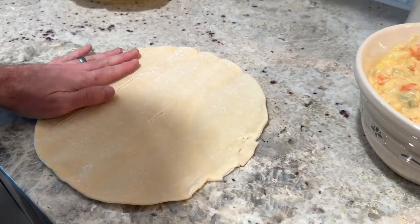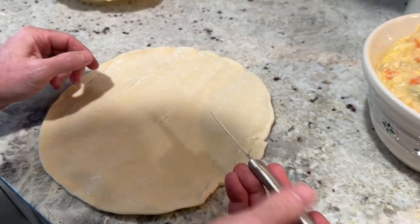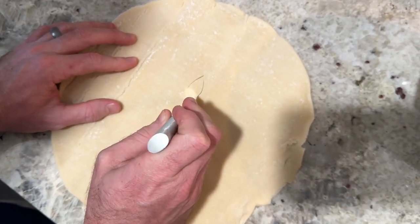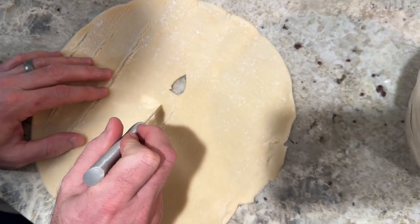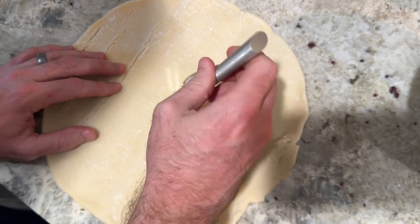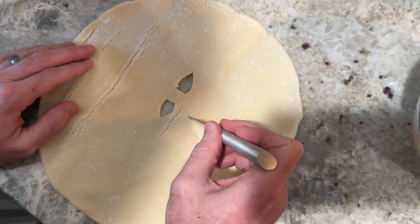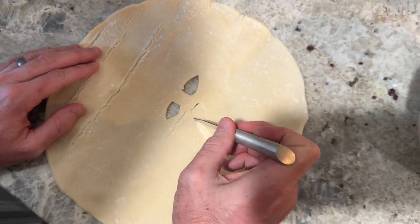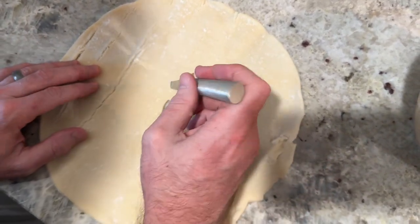Once the bottom crust is ready, lay your second crust flat on the counter and use a sharp knife to cut slits or a design into the top crust. I love Rada knives — you can buy them on Amazon or find a local dealer. They're very reliable and can last generations. You just need to make a couple of slits so the crust can vent and cook thoroughly.